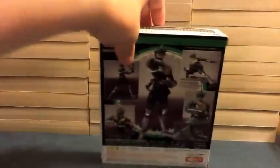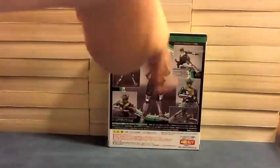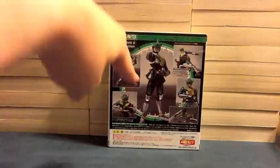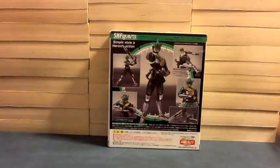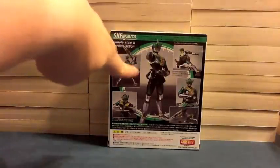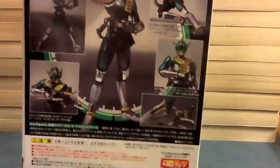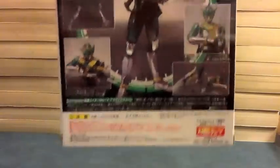On the side are the names, and then on the back we see the green little time circle, him pointing at us, him with the Zero Gasher in sword form and in bowgun form with his belt and the card, him doing his rider kick, and then his two weapons and the Zeronos card.